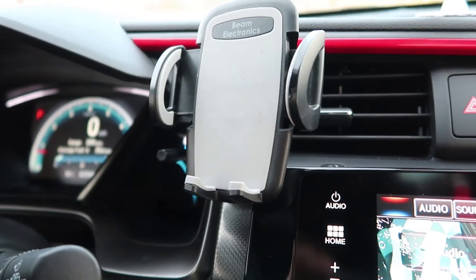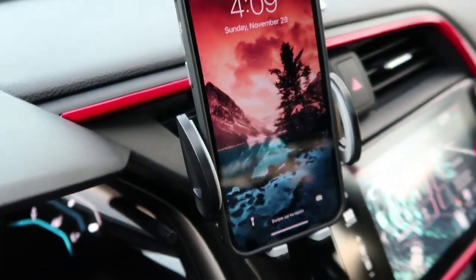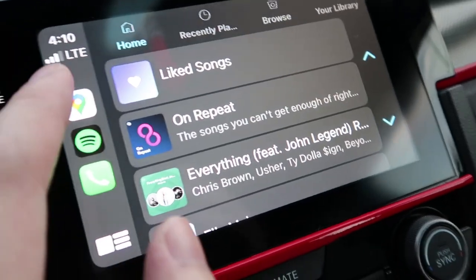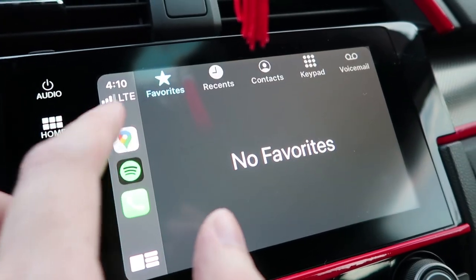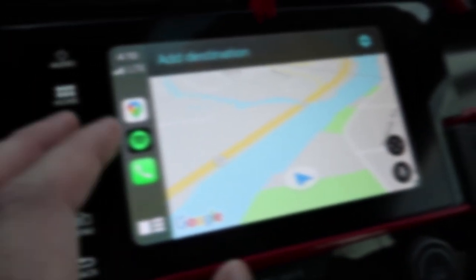Here we have a car mount. This is actually really nice because if you get a notification from your phone you'll see it and it's always good to have your phone in reach. My Honda also comes with Apple CarPlay which is really cool — you have Google Maps right here, Spotify to play your music from your phone, and then you also have Google Maps for navigation.